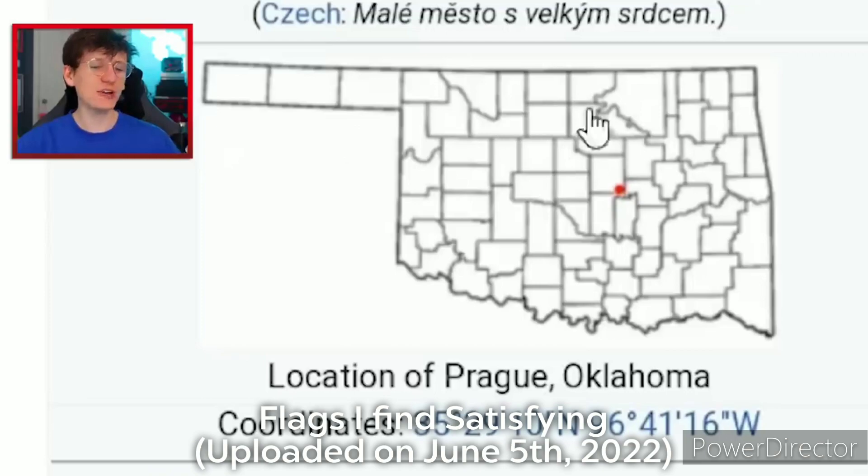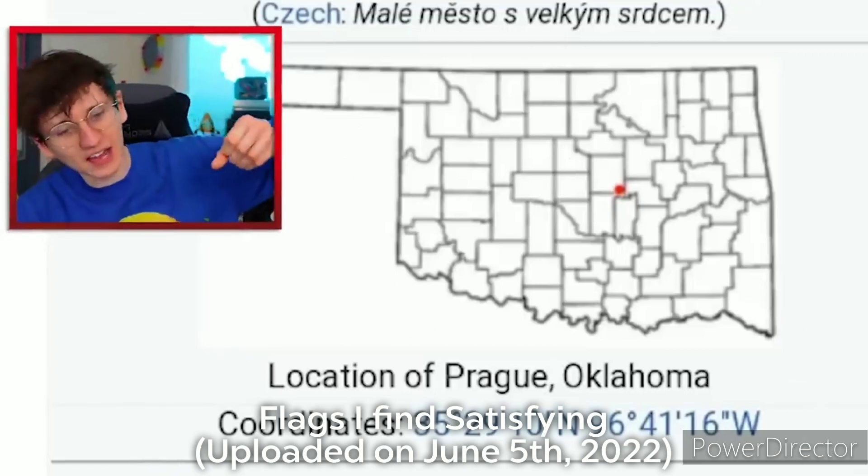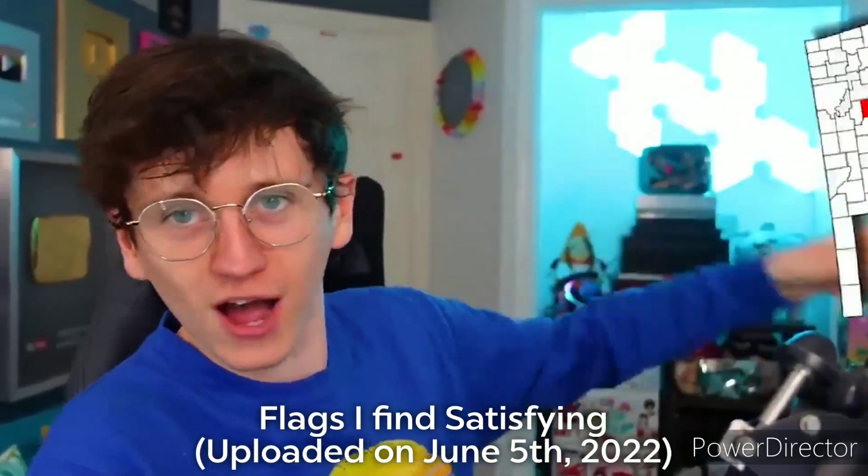Even though they're in Oklahoma, their town is shaped exactly like a cooking pot — or an axe. You could probably slice someone up with Prague, Oklahoma.